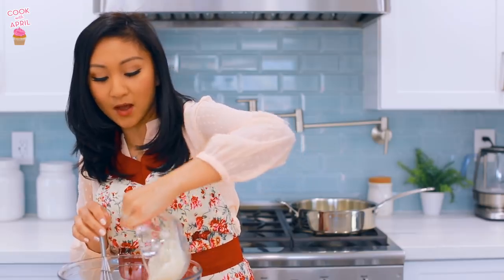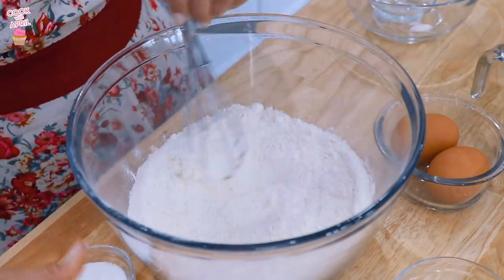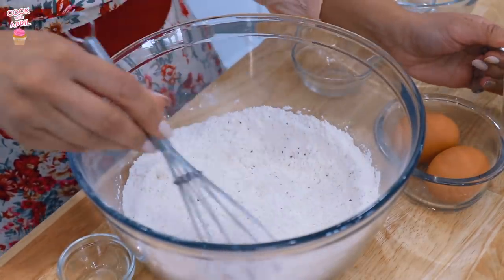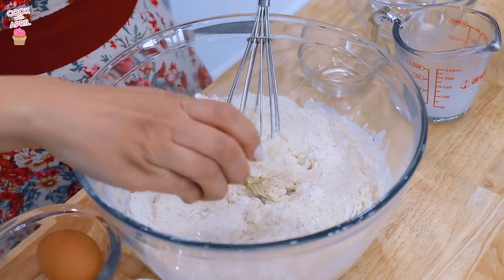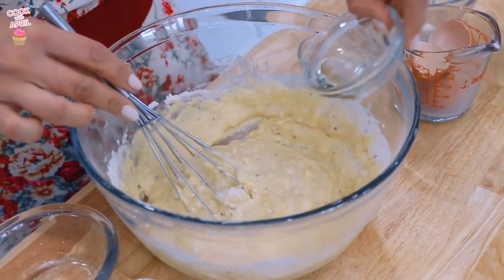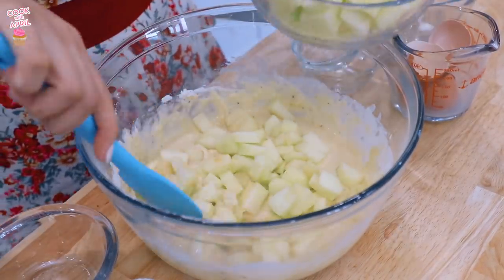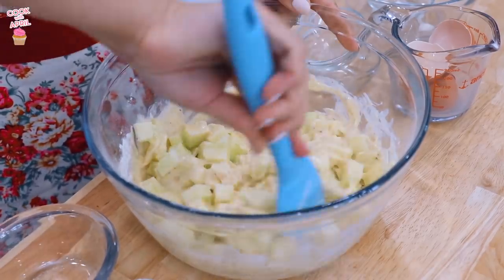In a large bowl, place your all-purpose flour, baking powder. I like mixing it with a whisk. Salt, sugar, cinnamon — mix that really well. Now you're ready to add your milk, then drop in the eggs one at a time, then add the vegetable oil. Give it a good mix. Now add the Granny Smith apples — just add all of them at once and mix it in.